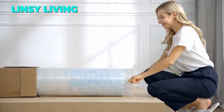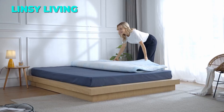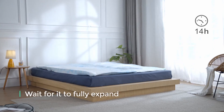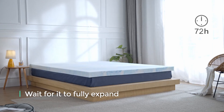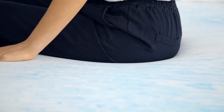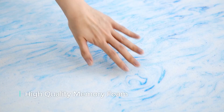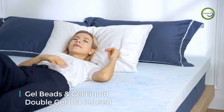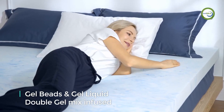Are you looking for a way to make your bed more comfortable and cool? Try the Lindsay Living mattress topper. It is made of gel infused swirl memory foam, which helps you sleep better by reducing heat and pressure points. The swirl design also adds a touch of fun and style to your bedroom. Plus, this mattress topper is CertiPUR US certified, which means it is safe and eco-friendly.